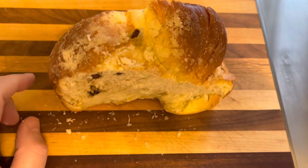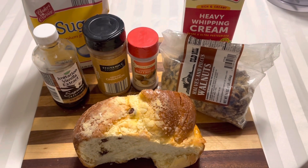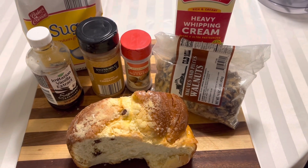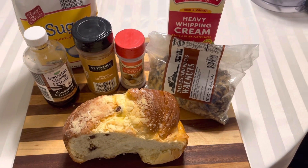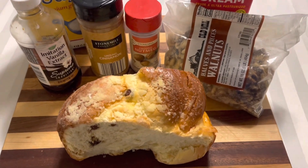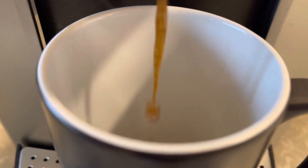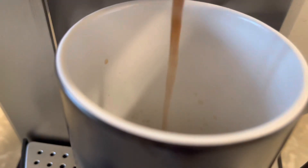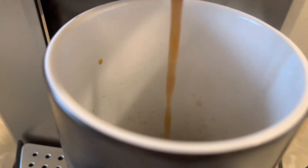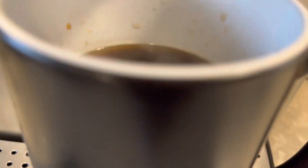Here we have all our lovely ingredients to make our French toast: some heavy whipping cream, walnuts, cinnamon, nutmeg, vanilla extract, sugar, and of course the babka. But before we go any further, I'm going to need an extra large cup of coffee immediately. You've probably seen this mug before — it's my favorite, it has my logo on it and it changes colors as it gets hot. I got it from Life with Ron.